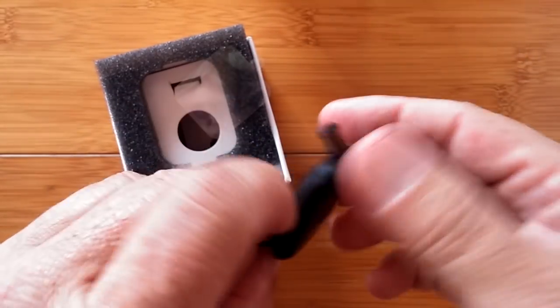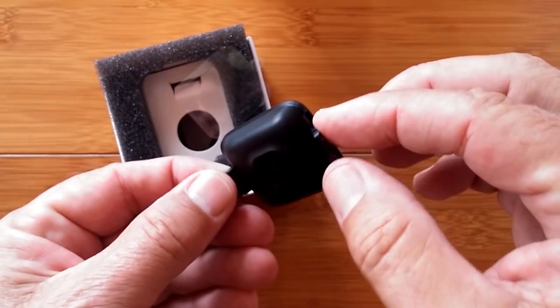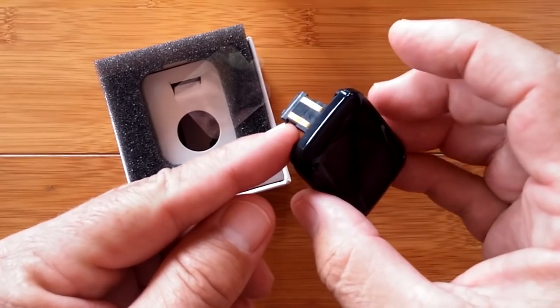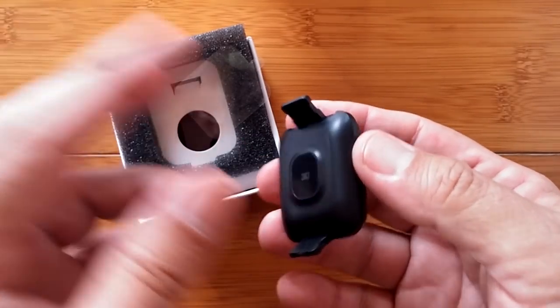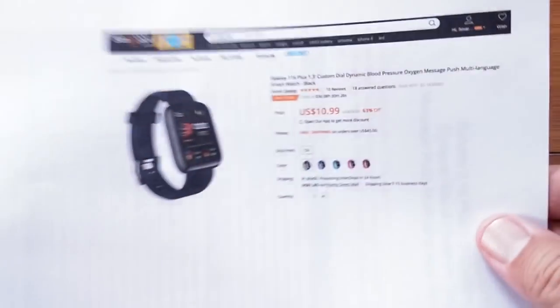Check this thing out! Ten bucks. I don't believe it. Honestly. Look at how sealed it is. Yeah, it's plastic, yeah it's cheap, but it charges right into a standard USB port. You don't need to carry wires with you with connectors and dongles. And wow. All right, let's tell you about it.